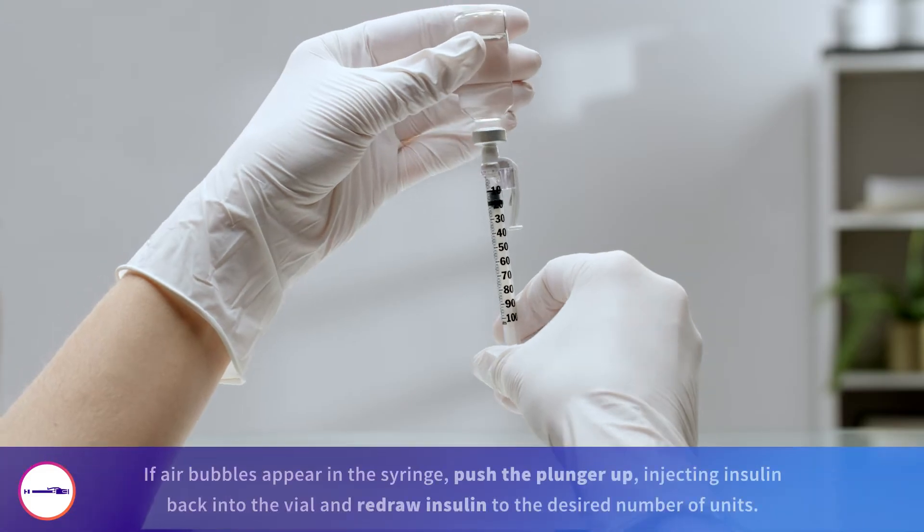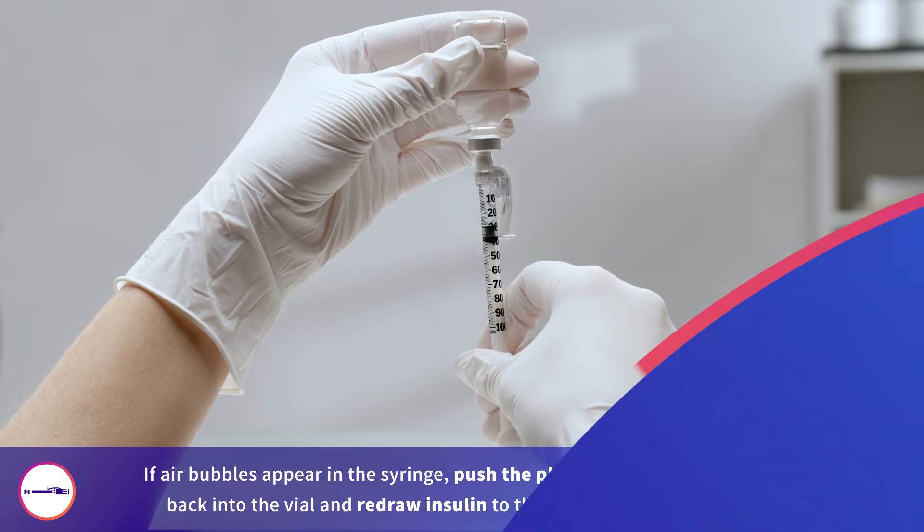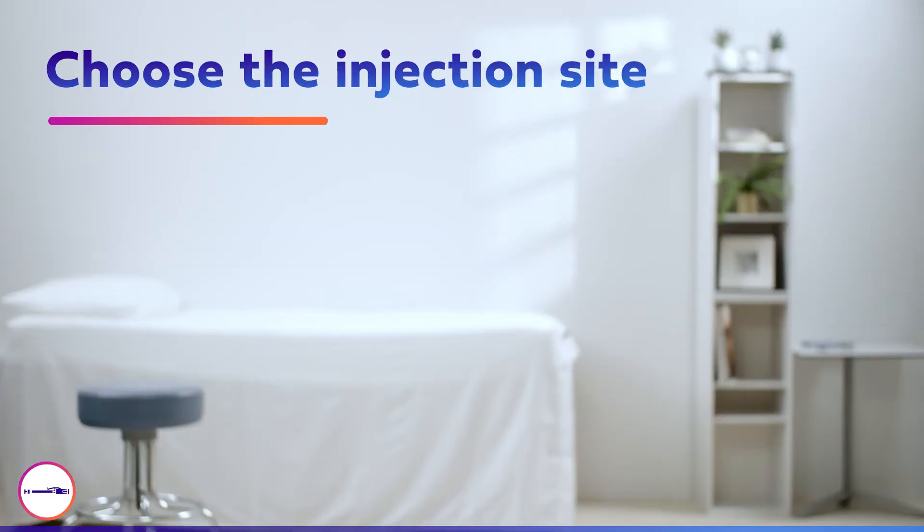Finally, draw up insulin into the syringe by pulling the plunger out to the desired unit. Next, choose an injection site.